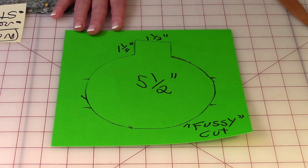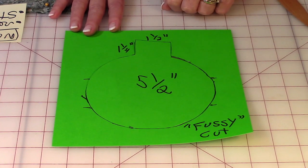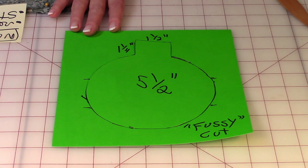After you've got it all drawn on your cardstock — and I recommend you use cardstock and not paper. One of my viewers said she uses cereal box cardstock and that's also a great option. So go ahead and cut it out on those drawn lines.